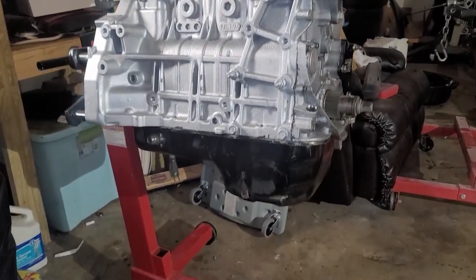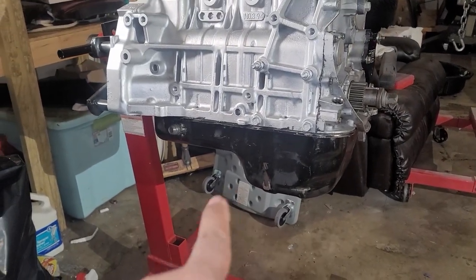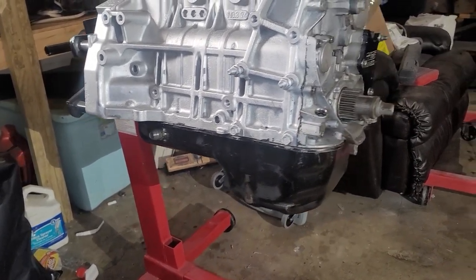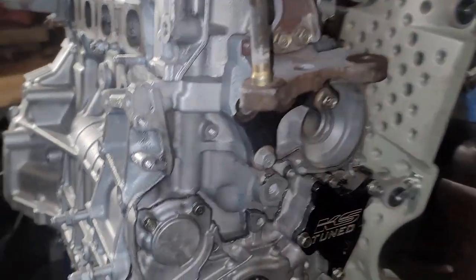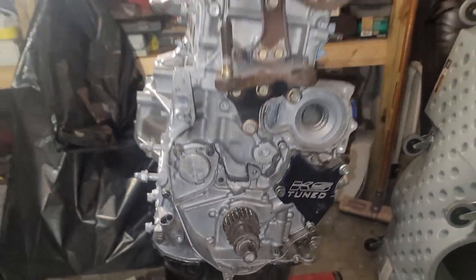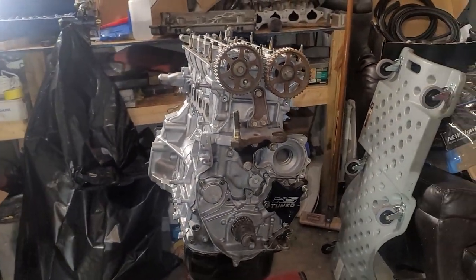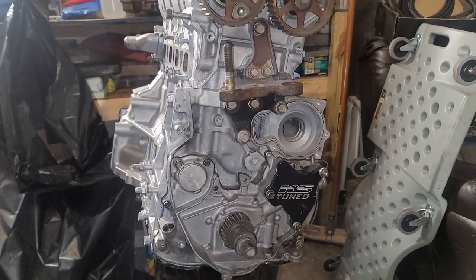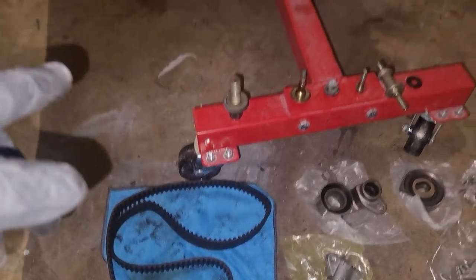That brings me to Champagne's motor. This is the oil pan from that motor — I cleaned it straight out and got the oil pump on. Pretty much where I'm at now is I'm ready to put on the timing belt and water pump.